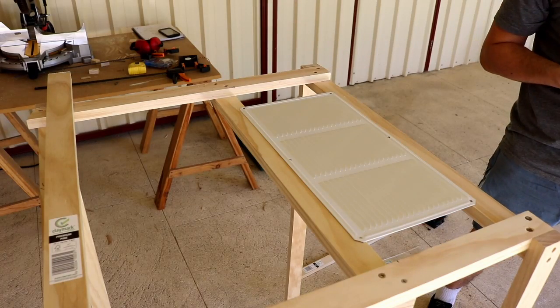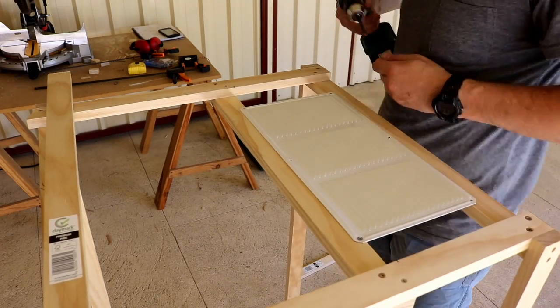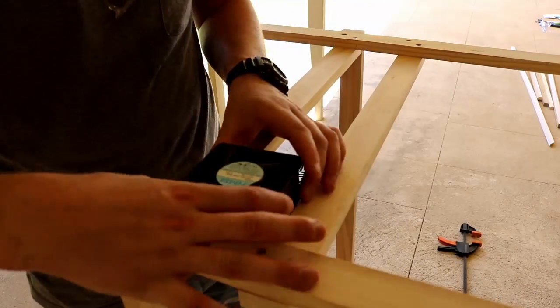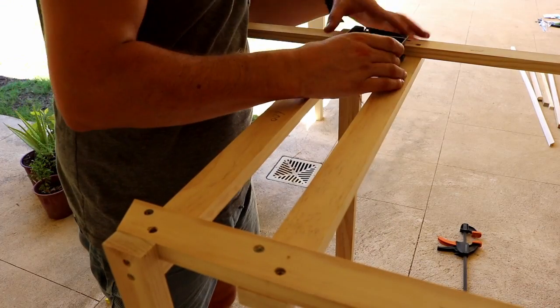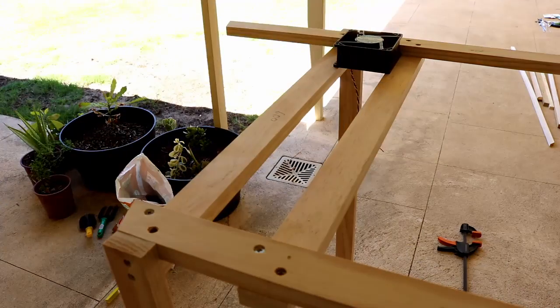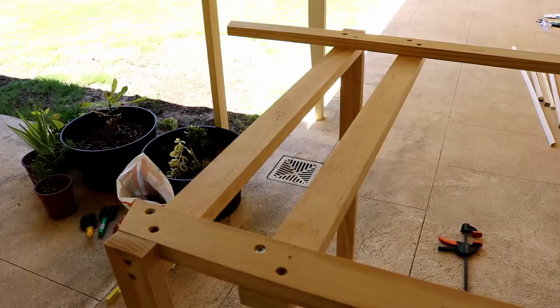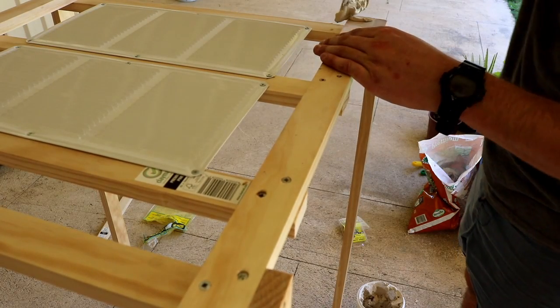Those horizontal pieces of wood are what I could screw the vents to, and the process continued on the other end where I could mount the PC fans. I used some plaster to cover over the screw holes.